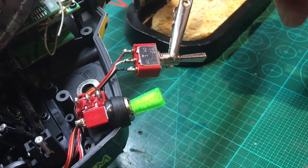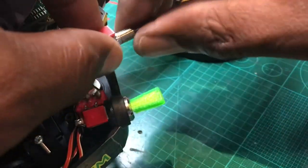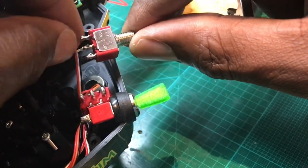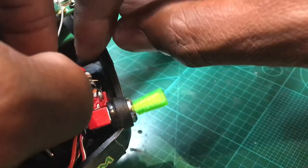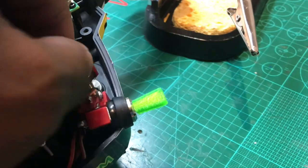Okay, not my neatest soldering job, but it's on. No bridges. Let's put the washer back on first.